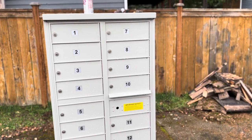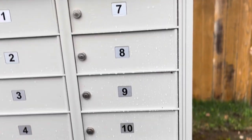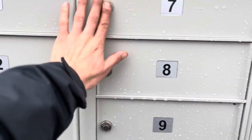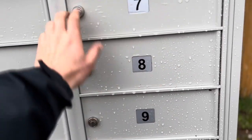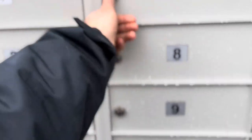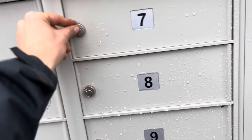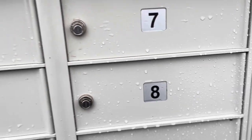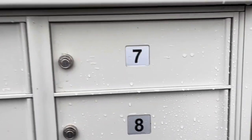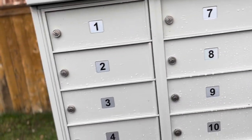Today we're going to be installing a cluster box unit new lock. Normally if you had lost all your keys for your box, you would call a locksmith, they'd come, drill out the lock, put in a new one, and give you a set of new keys. With this method you're not going to have to do that, and you're not going to have to spend $200.